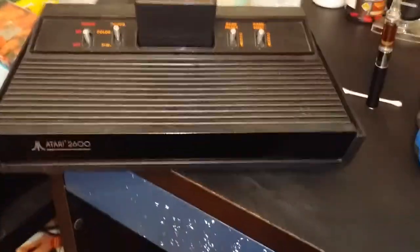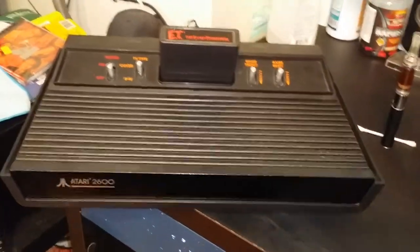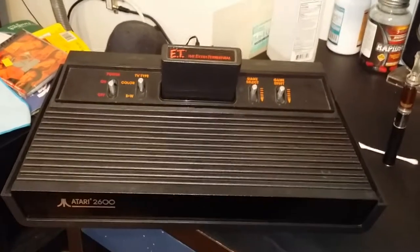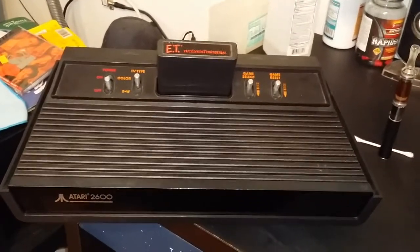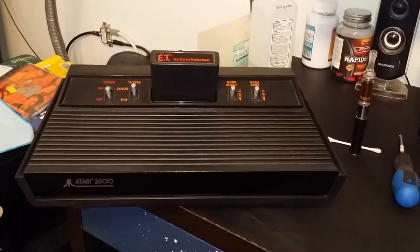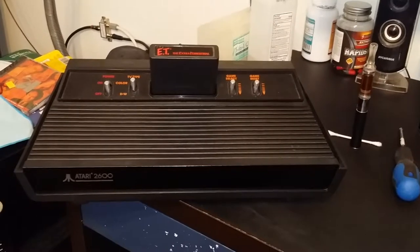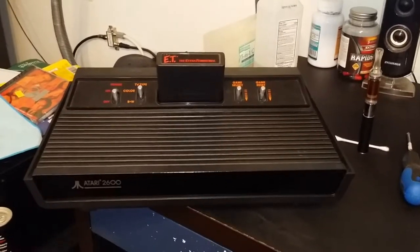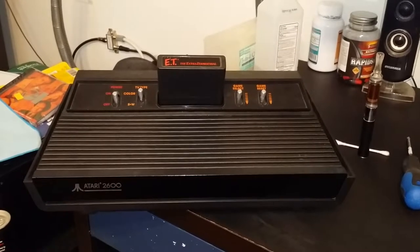The guys at Best Electronics — I'll put a link in the description — they actually bought out an entire Atari warehouse at one point from the previous owners of Atari, which would have been Warner. They had a bunch of new old stock boards, including a brand new old stock board for the 2600a. Now keeping in mind, my power supply is original.